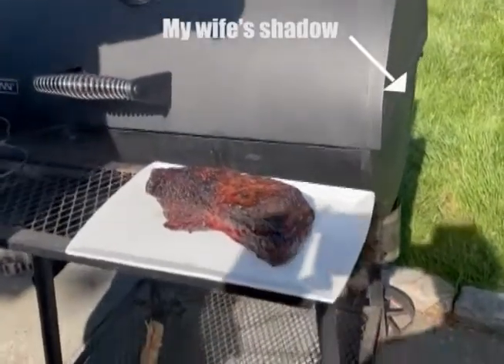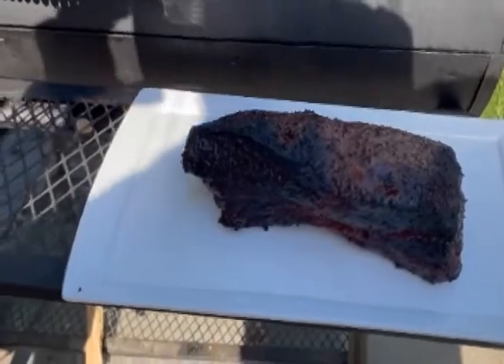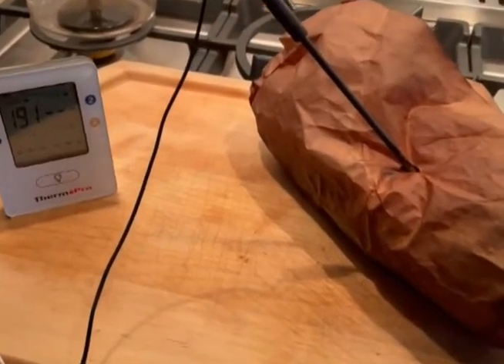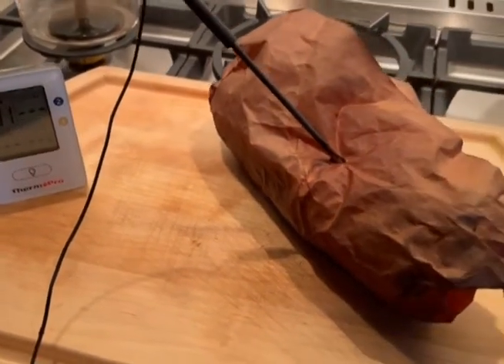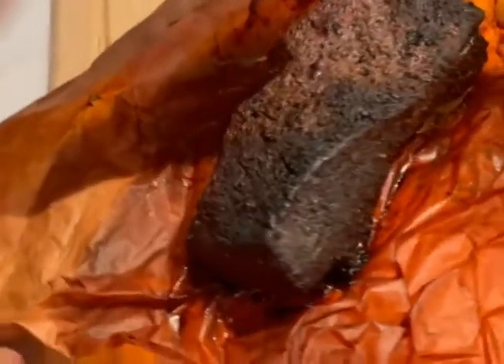Alright, looks nice. Good bark — could be better I guess, but doing okay. It's been a little over six hours. The Thermopro's up to 191, so I went ahead and took it off. I'm gonna let it sit for about an hour. It does smell good.